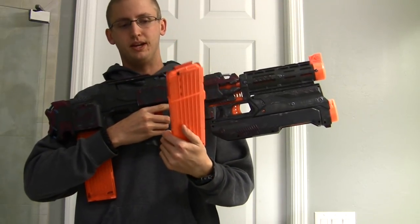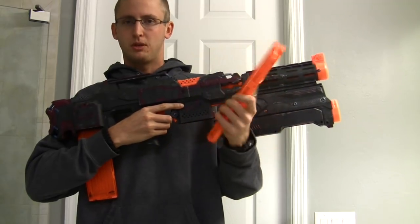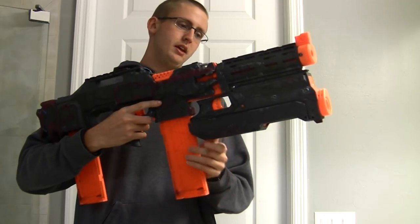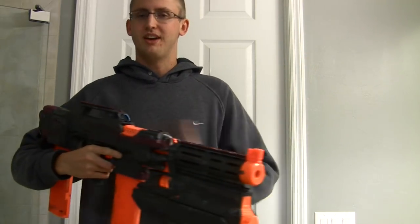18-round stick mags are pretty much the best magazines. Most HVZers or people who frequently play with stock Nerf darts will agree — you can store a bunch of them in a vest or pouches, whatever.